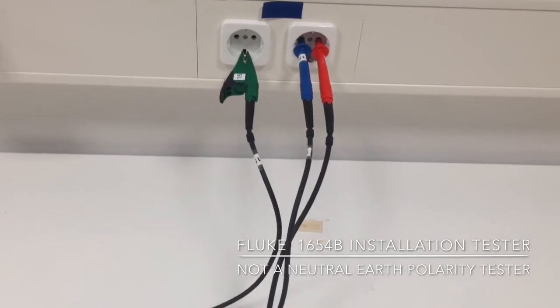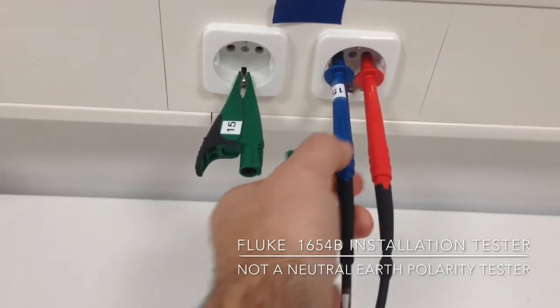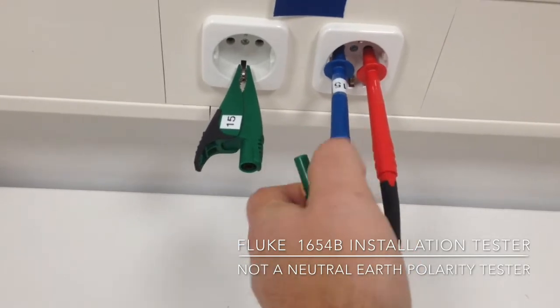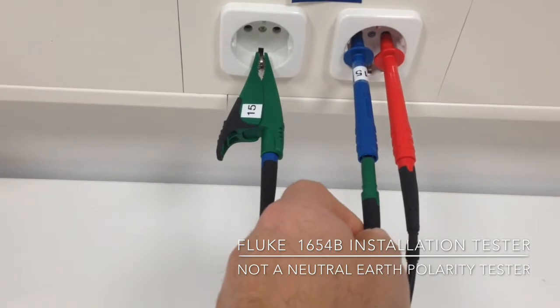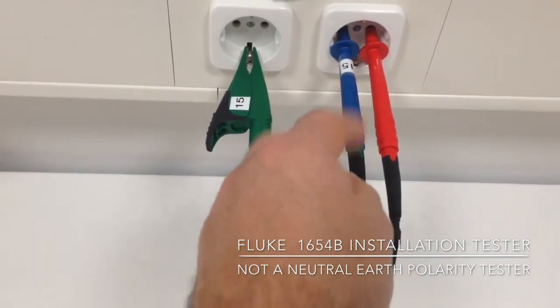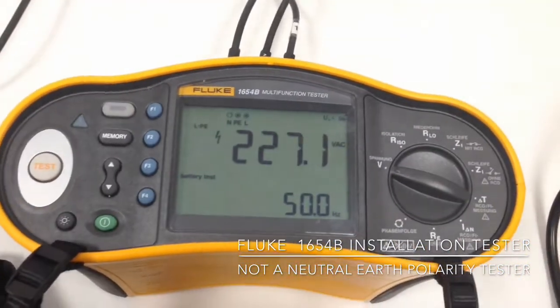Just to illustrate this, we'll keep the video running and change over the leads here. So now the neutral of the meter is connected to the PE, and the PE from the meter is connected to neutral.